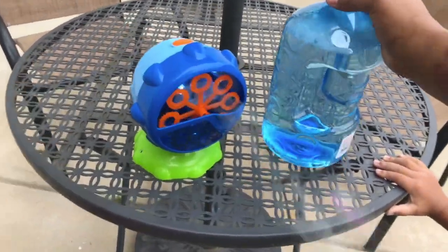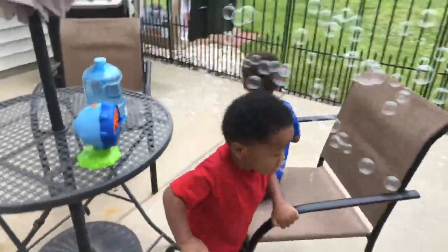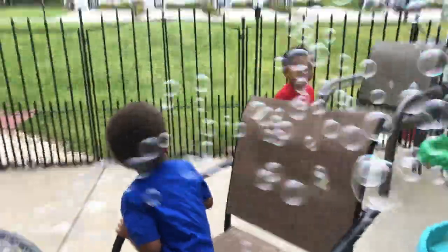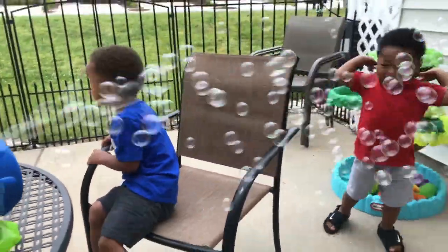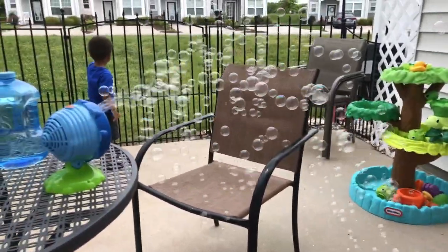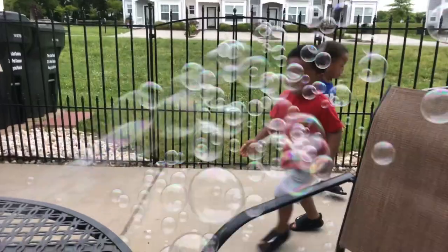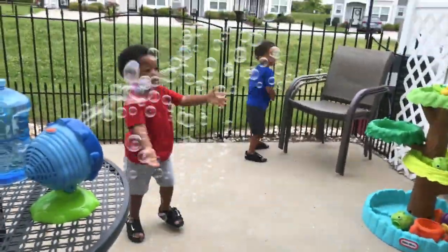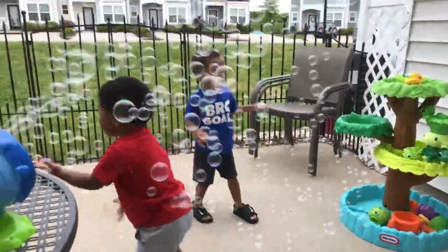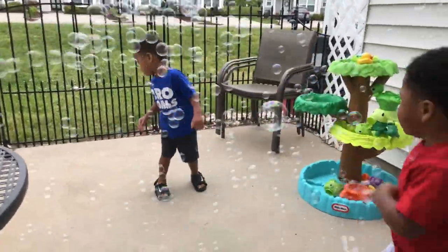Now we gotta get out the way because the bubbles are going to go crazy! Go ahead, try — get all the bubbles! Are you guys enjoying the bubbles? Oh my gosh, look at how many bubbles! It's a lot, right?